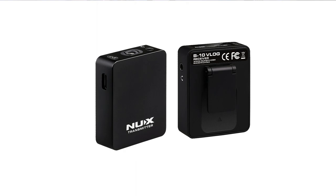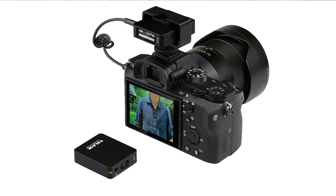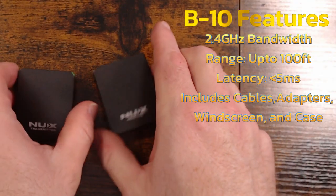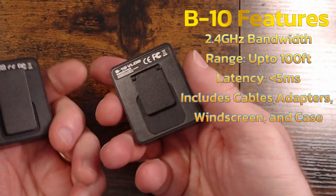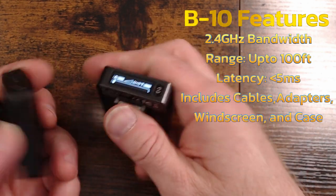The NUX B10 is a vlogger's go-to device for capturing the moment in high-quality wireless audio. This is a clip-on omnidirectional microphone transmitter-receiver combination that delivers up to 24-bit high-quality audio that works in just about every environment. Operating on a 2.4 GHz bandwidth, with latency as low as 5 milliseconds, and a range up to 100 feet, the B10 has it all covered.